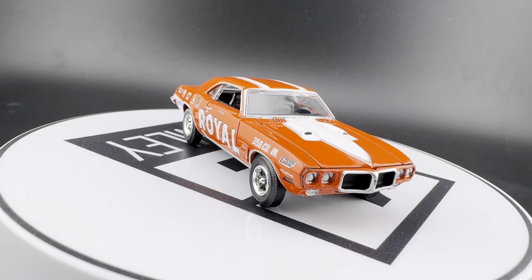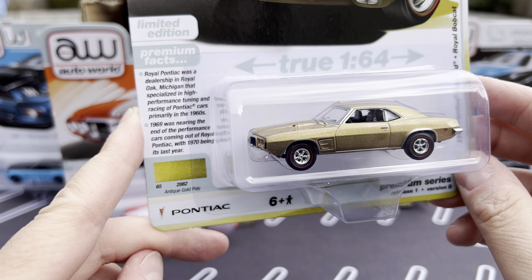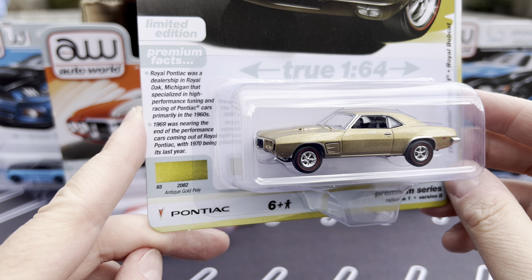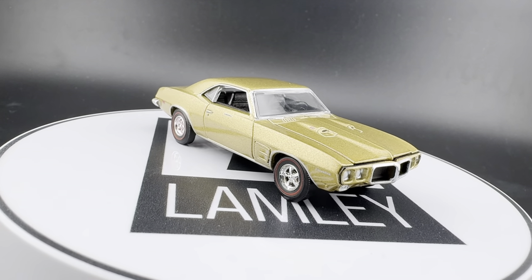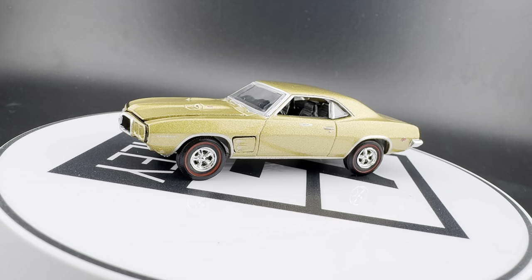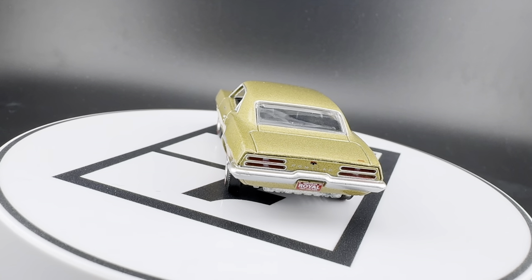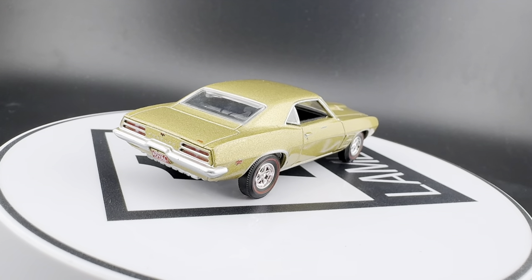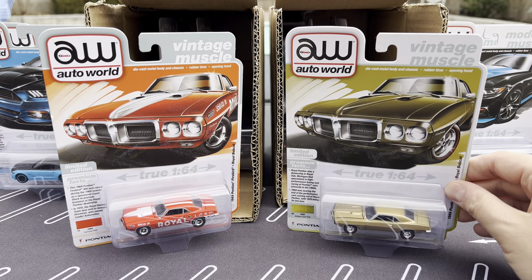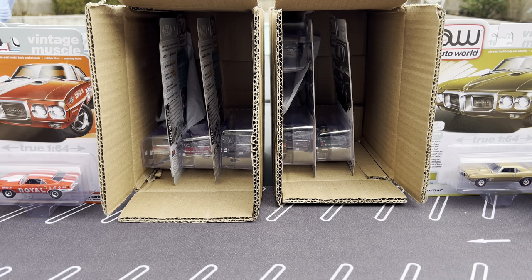And then this one, a little more stock — Pontiac Firebird Royal Bobcat again, in antique gold poly. Royal Pontiac was a dealer in Royal Oak, Michigan that specialized in high-performance tuning and racing Pontiac cars from the 1960s. 1969 was nearing the end of the performance cars coming out of Royal Pontiac, with 1970 being its last year. It says Royal on the license plate. That's one of the things I love about collecting — I didn't know about this car before I pulled it out of the box just now. That looks so good, and so does that one.